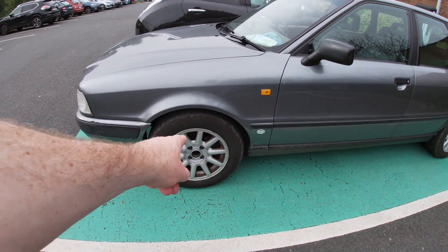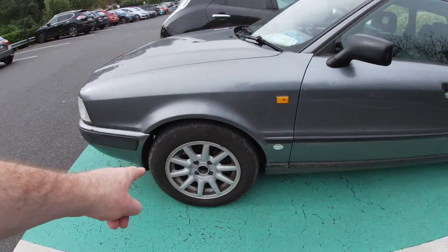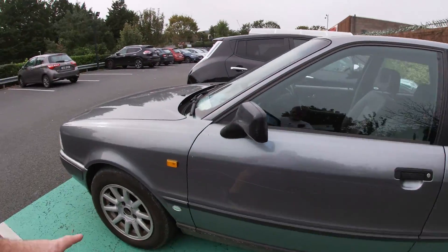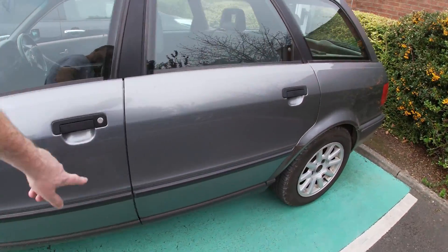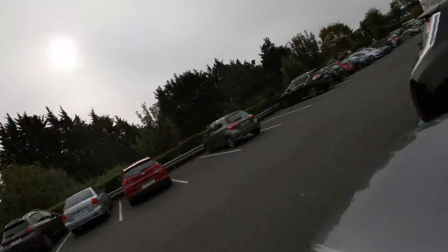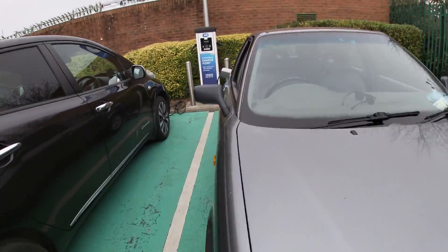Hop caps are off — hence the NCT. Wheels are still manky, need to address that. This key scratch really annoys me, but it doesn't look as bad when you're not parked next to a hedge so I don't notice it. But yeah, it's all good.